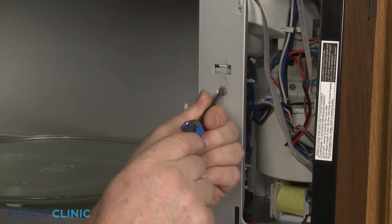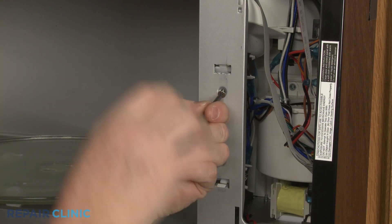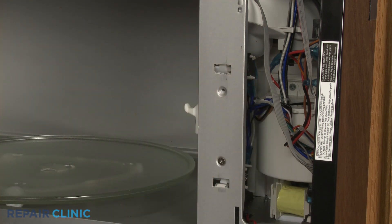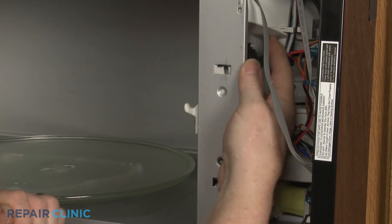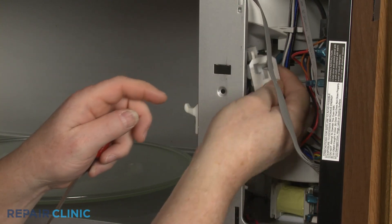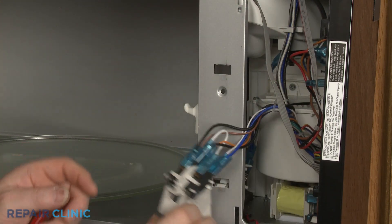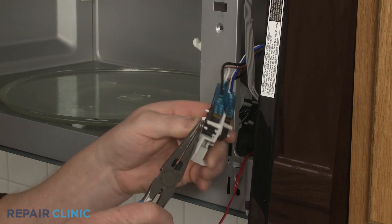Use a T10 Torx bit to unthread the screw securing the switch holder. Insert a flathead screwdriver to fully release the latch to detach the holder. Use needle nose pliers to remove the interlock spring.